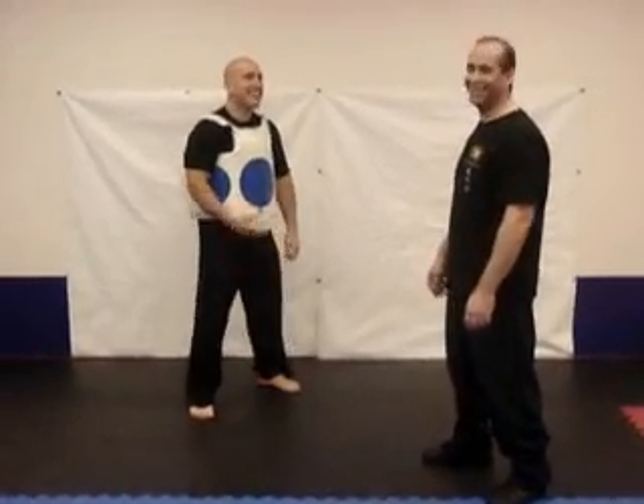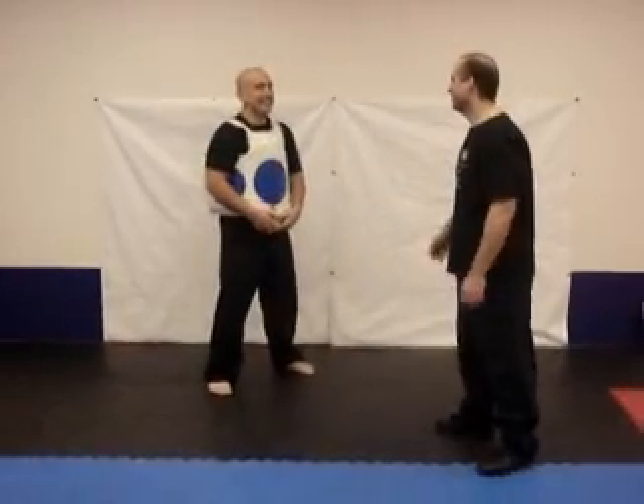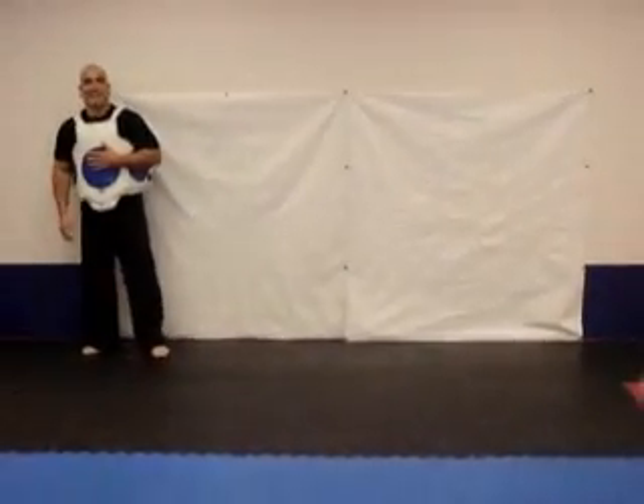I didn't expect that. That's twice as getting you today. You better have gotten that, man. I got it. Yeah, that's a one-inch kick.